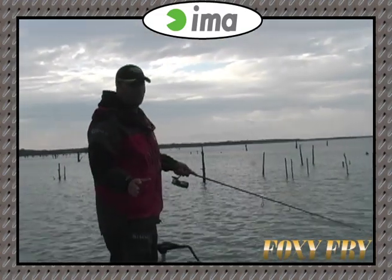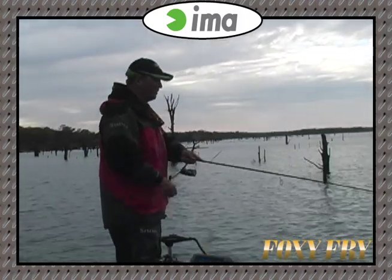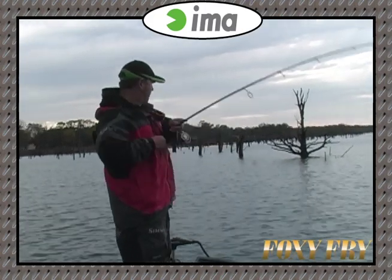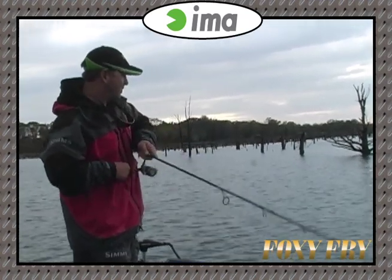A lot of times you don't want to overwork the bait. Just give it... every time you pull the rod, you can feel it. It's really like no other bait I've ever fished. When you can feel it — it almost feels like a lipless crankbait, the way it vibrates.